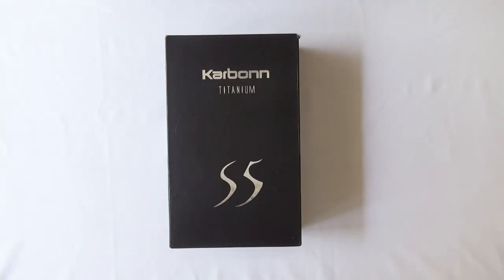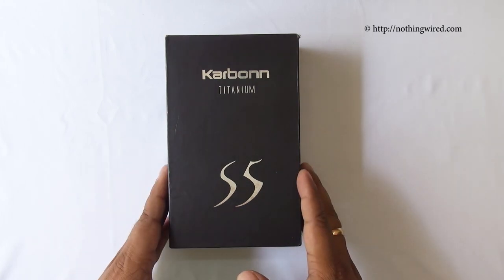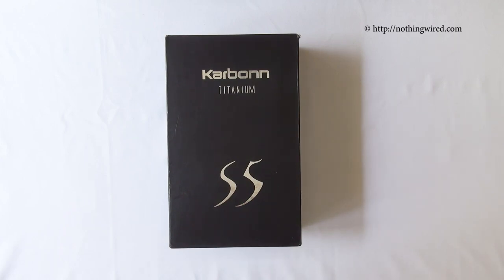Hey guys, nothingwire.com, and we finally got our hands on the Carbon Titanium S5. It's the latest Android flagship smartphone from Carbon, which is an Indian manufacturer of phones and tablets. In this video we're going to show you what's in the box, take a look at the hardware and see if it's worth it, and then the user interface and some other bells and whistles that the company could squeeze into its flagship at about 13,000 Indian Rupees.